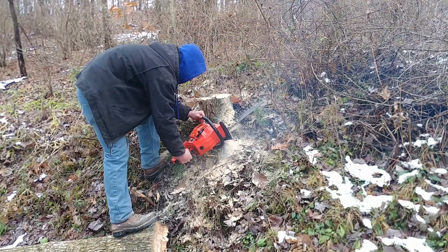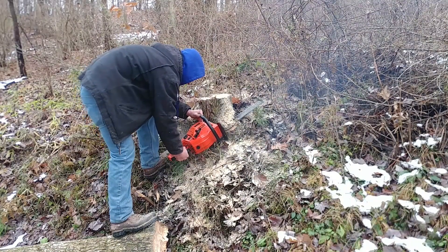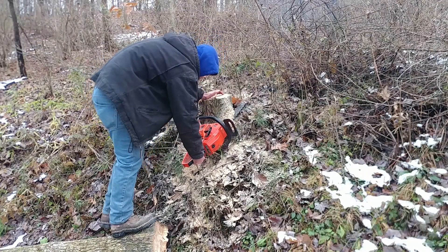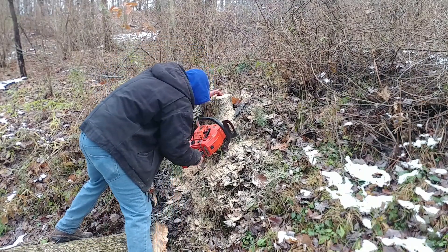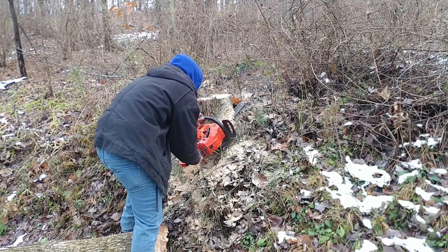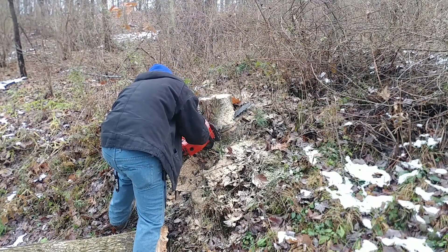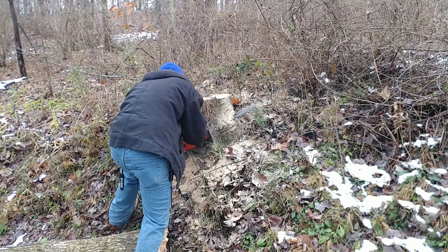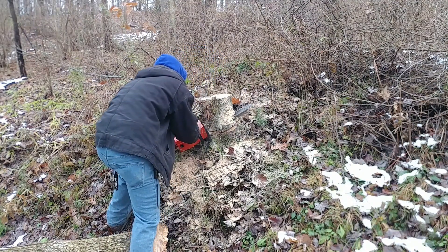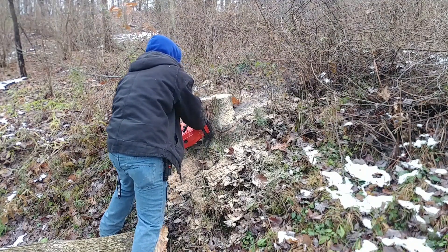Everyone kind of wins here — we can come by with the tractor easier, we don't have to lift the arm, we got a dead tree taken down, and the neighbor gets the wood he needs. It's pretty much a win-win situation for everyone. It would be very difficult — it could be done — for someone to come in with a stump grinder and grind this, but you'd have to put boards across the ditch and drive the machine across to the other side. I don't think we're going to do that.